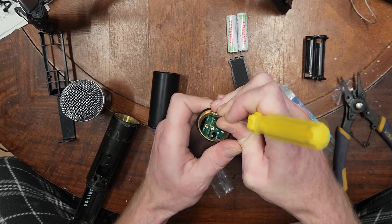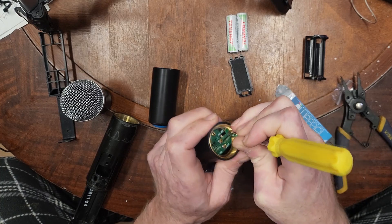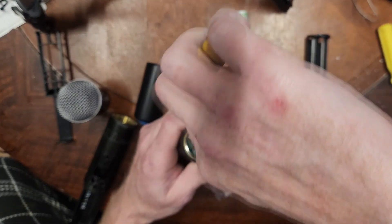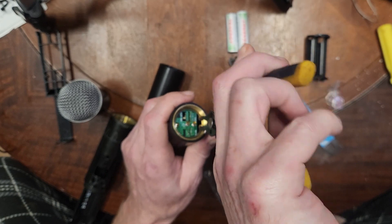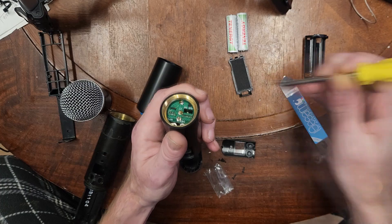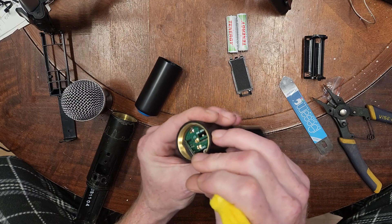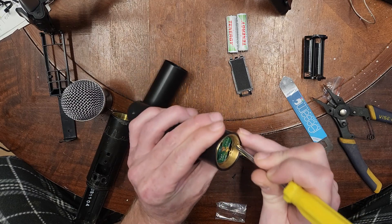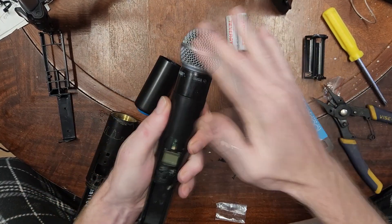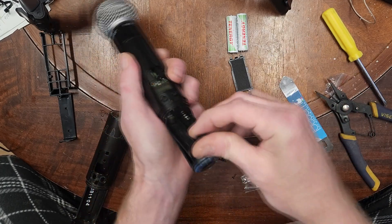You're still going to have to finagle it a little to make sure you're in the groove all the way around, because you definitely want to clear these threads where the head screws on. You want the ends on the open area — right about there is generally where the snap ring is aligned every time I've opened one of these. This actually applies to a lot of different models of Shure wireless microphones. Push down on it and lock it in.